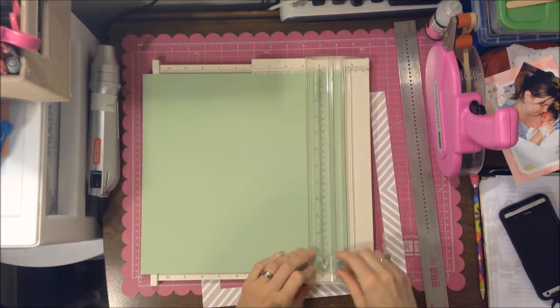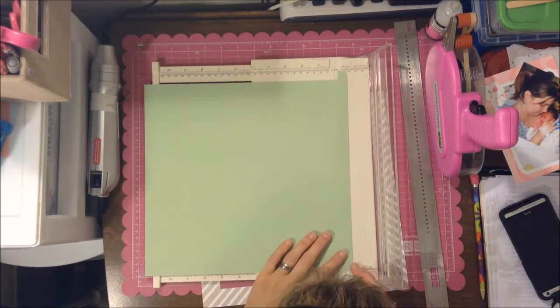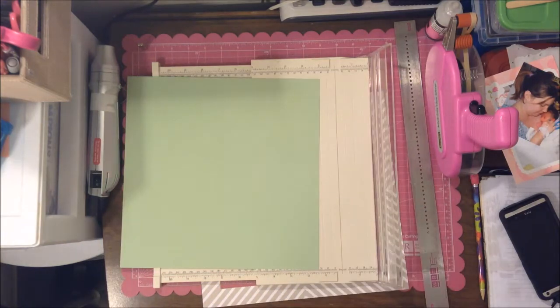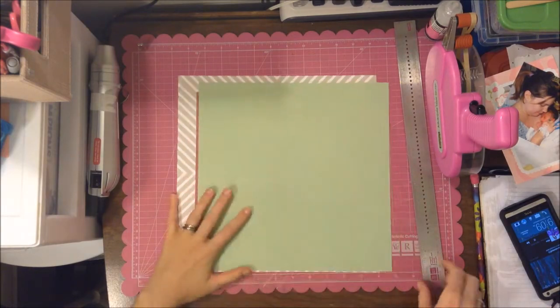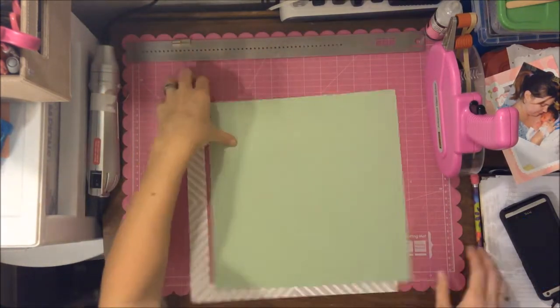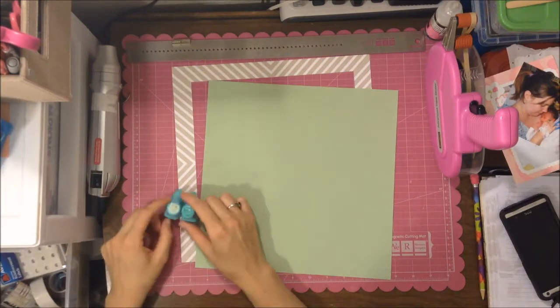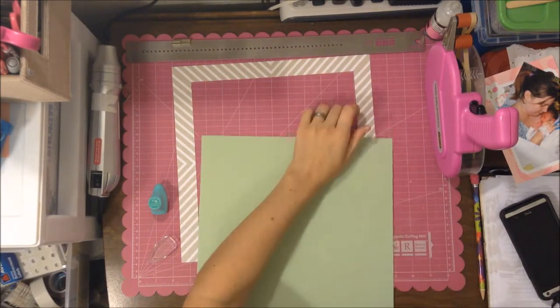Every time the song changes, it lights up my phone screen — kind of a pain. Next time I might just do it on the computer so I can save my phone battery too. I really like that diagonal stripe paper from the Teresa Collins line.